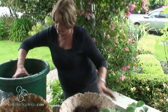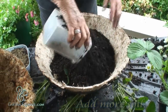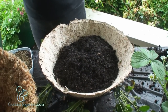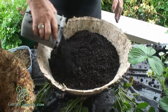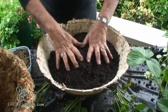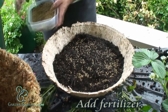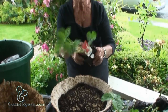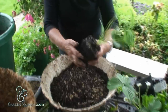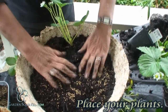Now we've done the sides I'm going to top plant, so I'll put some more potting mix in, firm down gently, add another handful of slow-release fertiliser. Take my strawberry out of the container, place my strawberry and firm down gently.